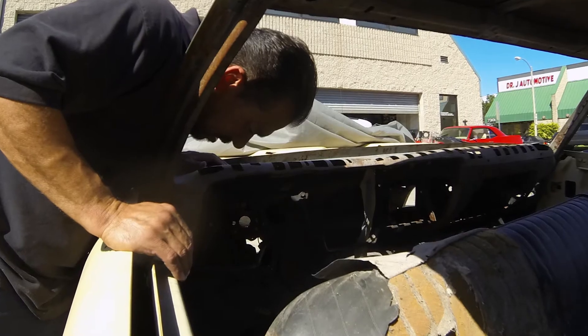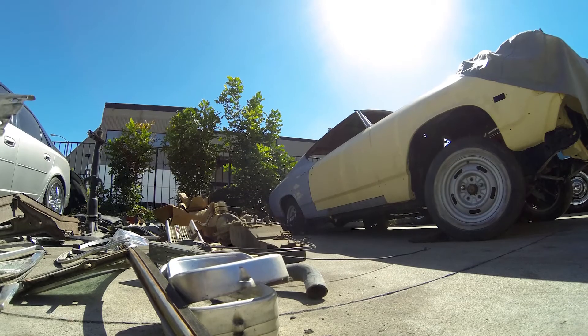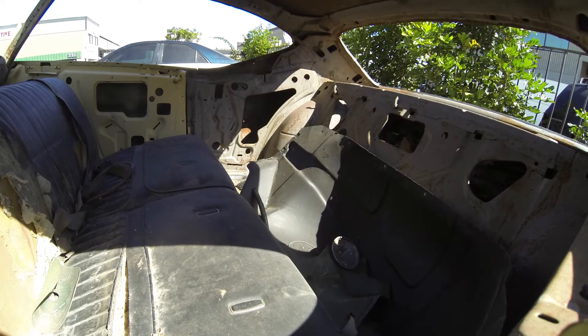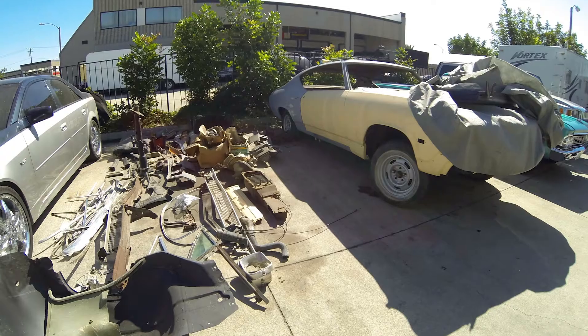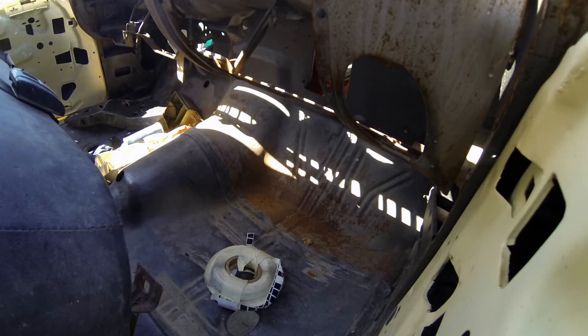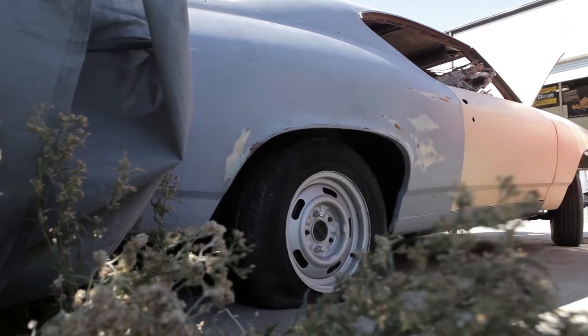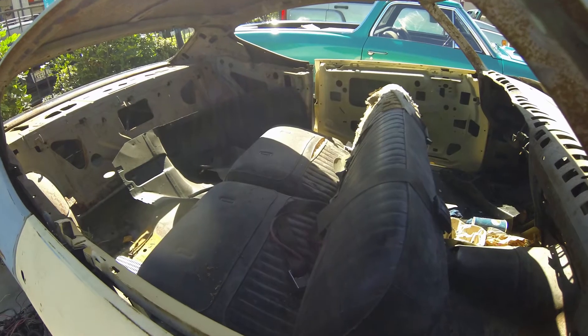The first stage is getting all the parts out of the car, stripping it, and then getting the body dipped. We've got to pull the frame off, get the body off, and then when we take it to the stripper, they'll chemically strip it — they'll pull it up off the frame with a forklift and dip it into a tank. This is basically a ground-up restart.